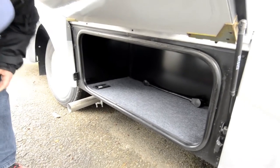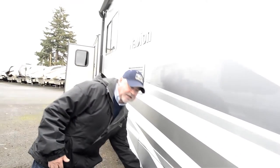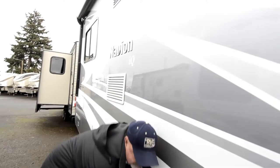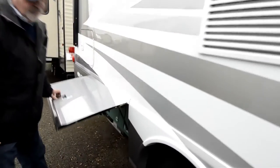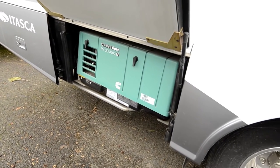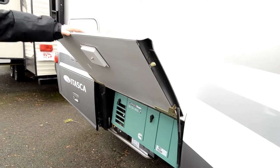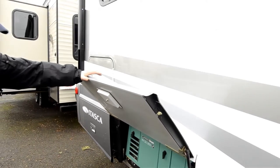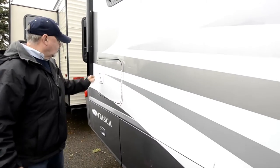It has an inverter here also, which we can see when we go inside. The advantage of that is if you're dry camping, you'd be able to run some of your appliances off of that, drawing off your battery power when you're not plugged in. You do have a generator too, so that'll supply power to you if you're not somewhere you're able to plug in. It's got a 3600 LP generator, so there's plenty of power - a nice, quiet generator.